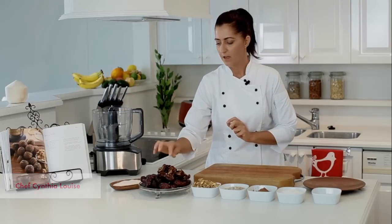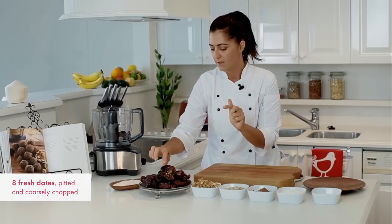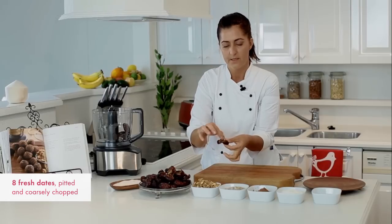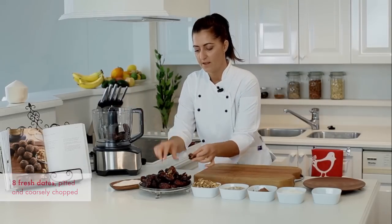Food processor. I've got some dates here — I have a whole pile of dates, though clearly I'm not going to use all of them. I'm going to take the seeds out, which I've done with these ones here. To take the seeds out you just open it up, take that out, and pop it in. So, dates.